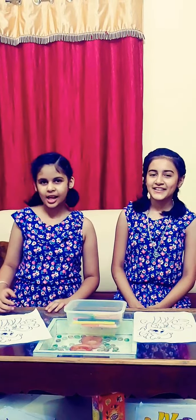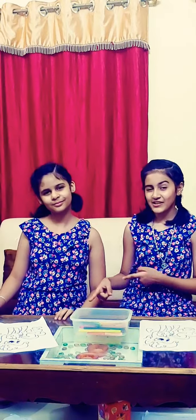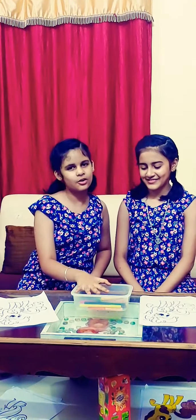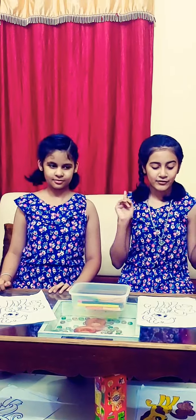Hi guys, welcome to our channel Kaiga Art. My name is Pranji and my name is Sachi. Today we are going to do a three markers challenge. We will use a basket with various colors, pick three colors from the basket, and we will have two rounds.